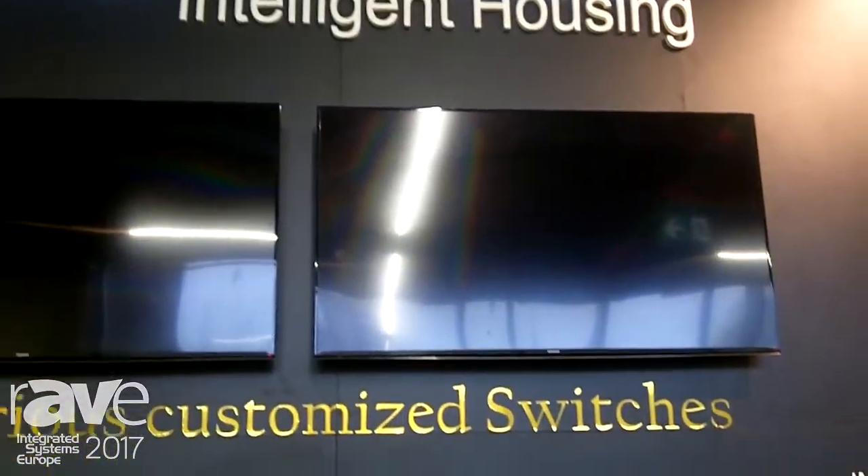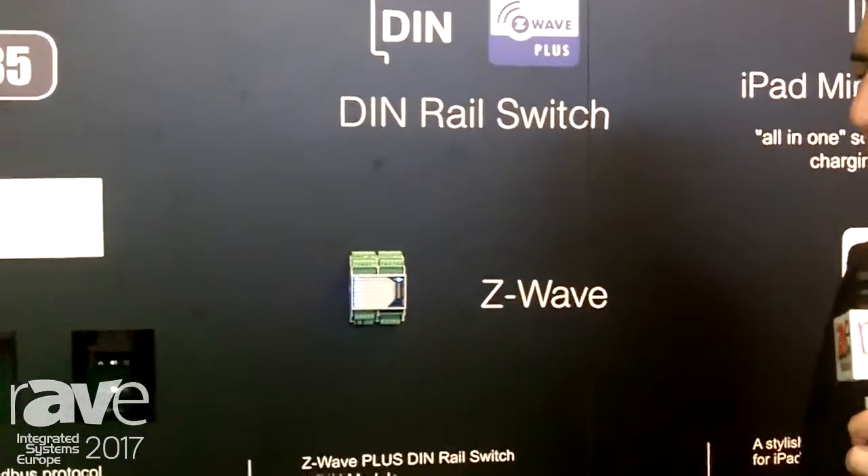Hello, my name is Yaniv. I'm from Contact Intelligent Housing. We are presenting our DIN switch, a Z-Wave DIN switch with eight output relays and eight inputs for dry contacts.